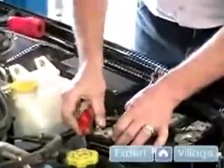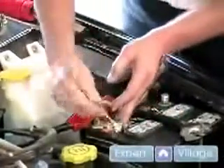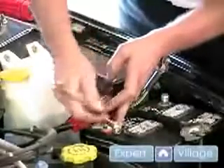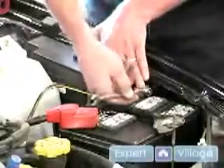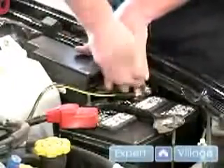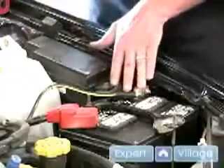Just put the positive cable end on first. Tighten the ten millimeter nut on your battery terminal end. Good and tight — that's the German torque spec. Connect your negative terminal end, tighten your ten millimeter nut. Don't forget to reinstall your...